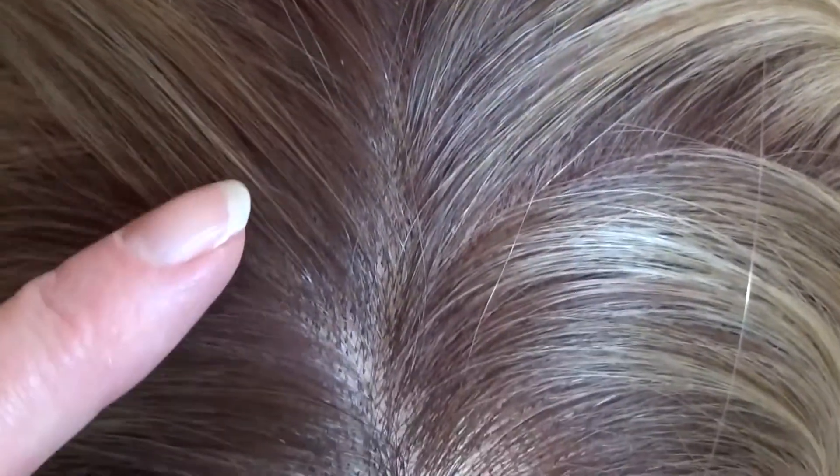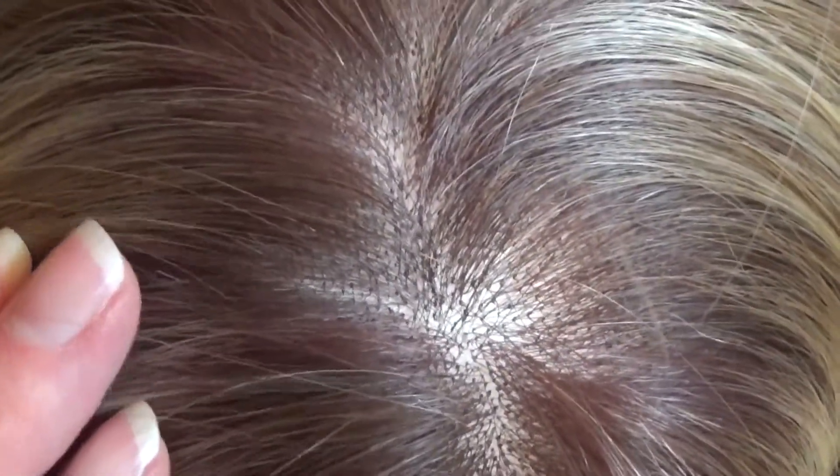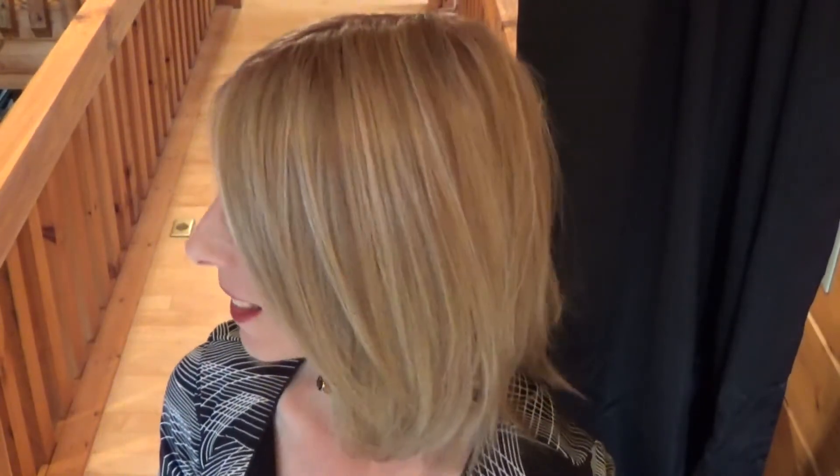Zoe has a hand-tied lace front that's impeccably done — so natural looking, and up close it looks like natural hair growth. The monofilament top gives you unlimited parting options and looks very natural, as though the hair is growing right out of your scalp. Here is what Zoe looks like parted to the left, parted in the center — just another fabulous style — and parted to the right.